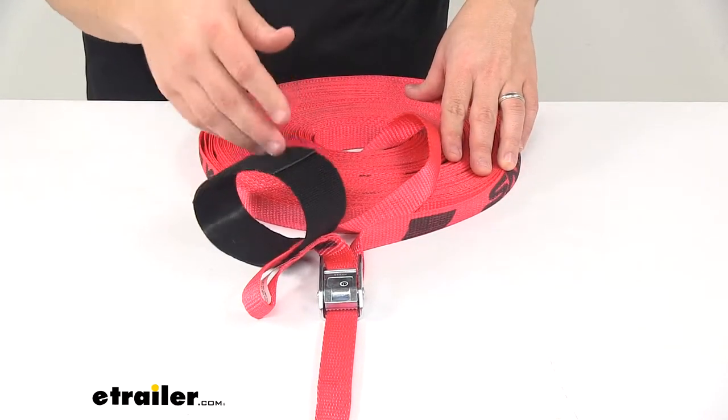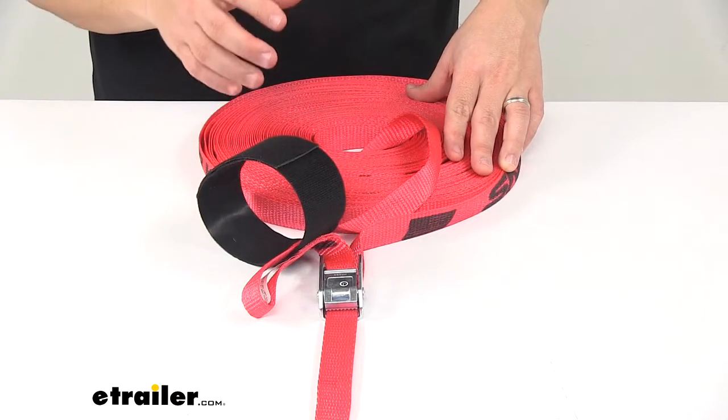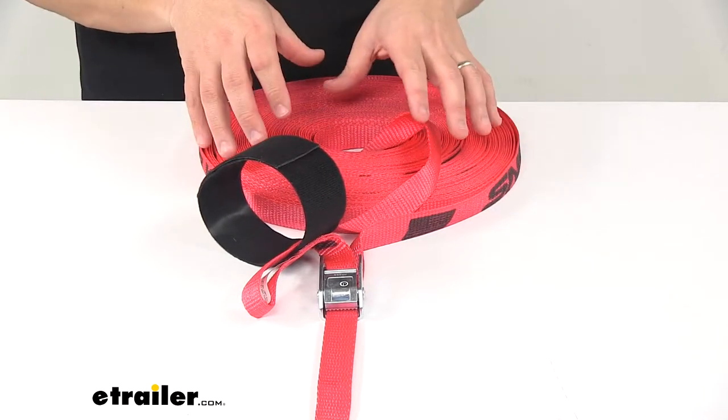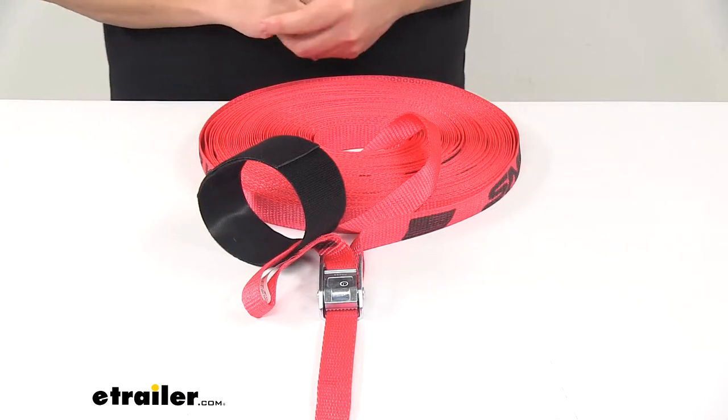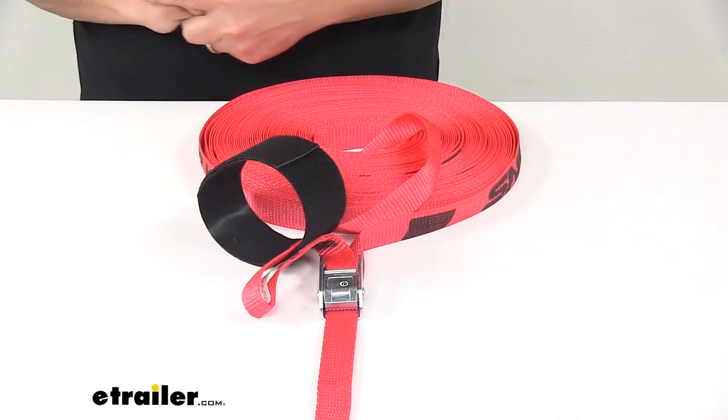You can roll it all up like this, place this around, and it basically just keeps it in a bundled position so that way it doesn't take up much space, keeps it organized, and it's ready for the next time you need to use it.